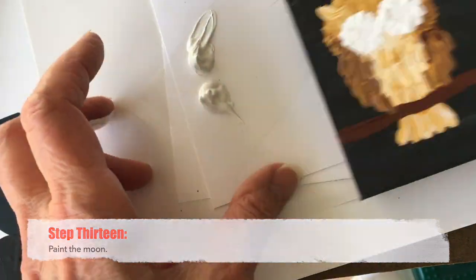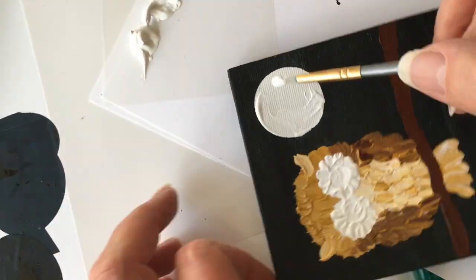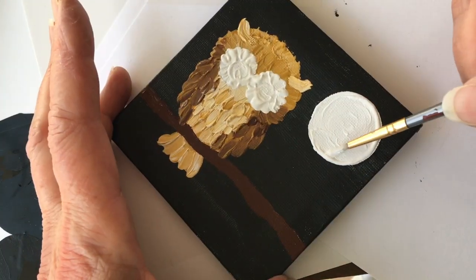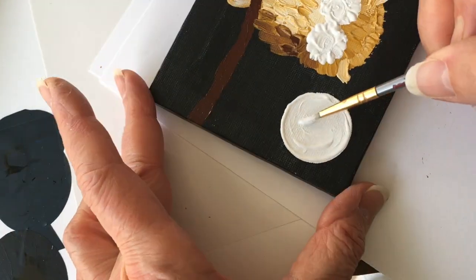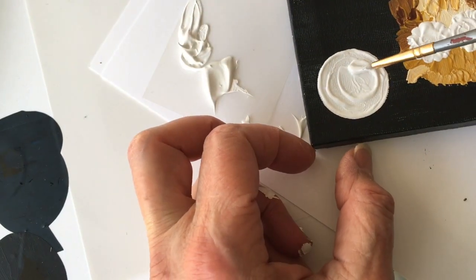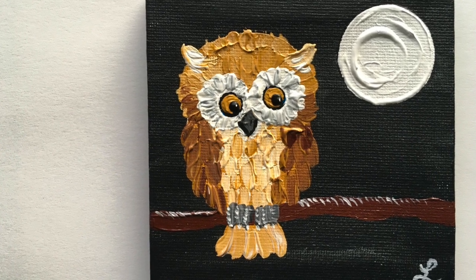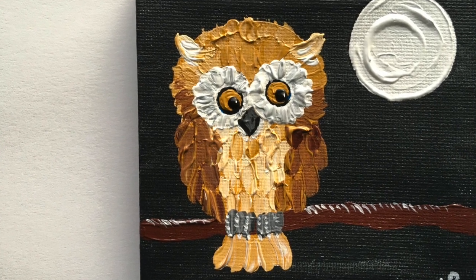Next, use that same white paint to paint the moon. If you want your moon to be very smooth, paint more than one layer and smooth out each layer — it may take three or four layers to really get it smooth. I happen to love texture with acrylic, so I'm adding rings of texture in my moon, but this is purely a matter of opinion. If you want it smooth, you'll need several layers of very thin paint, letting it dry between each layer.